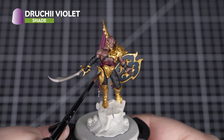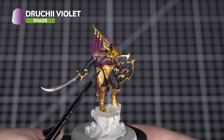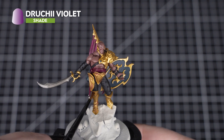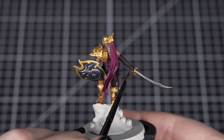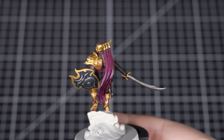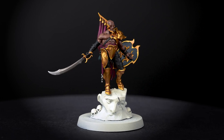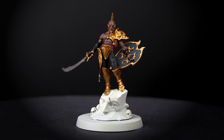Next up is Druki Violet for the gold details and tassel ends. For the gold, we'll thin down one part Druki Violet to two parts water, then apply it all over the gold, focusing mostly into those recesses. As it starts to settle down, you can remove some from the most raised areas with your brush — this just avoids the gold being too purple, as we want it to lightly stain it. After that's dry, we can use pure Druki Violet on the tassels, applying it towards the bottom to give the material a darker hue.